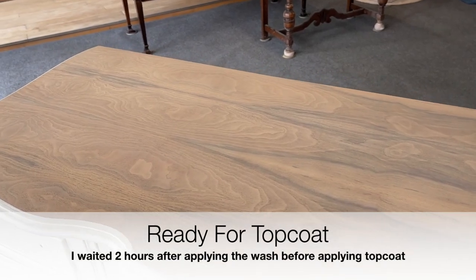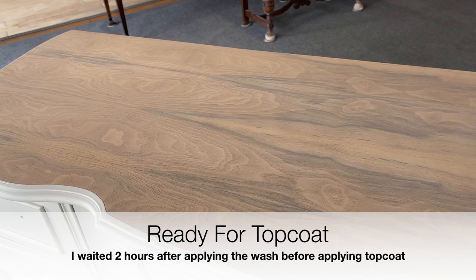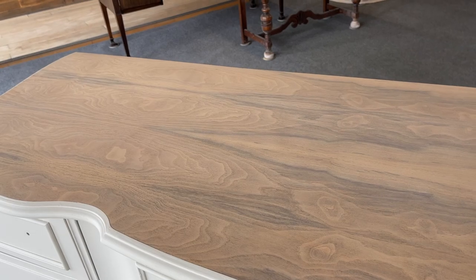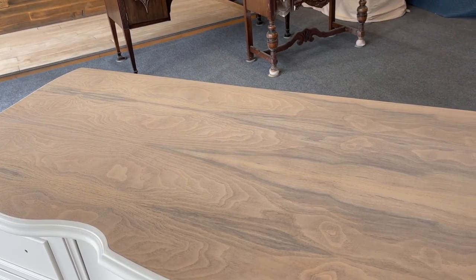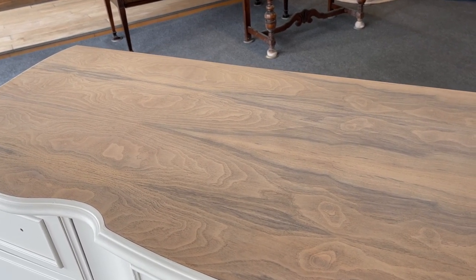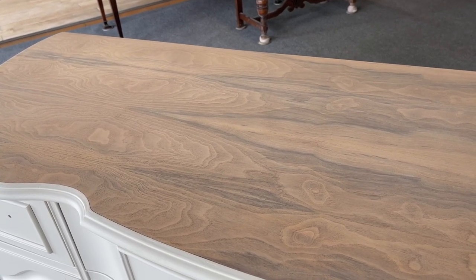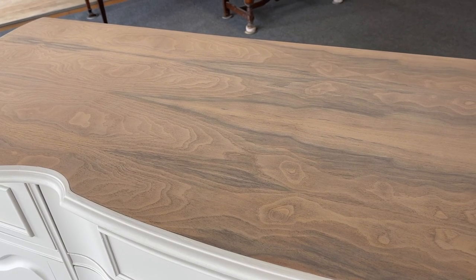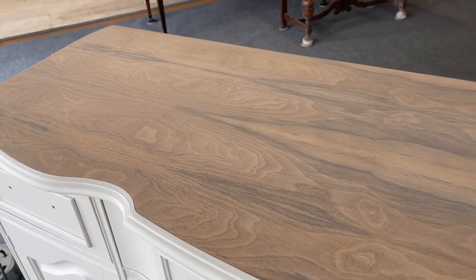We're now ready for our top coat so we're going to take the next step. I love how the wash came out — we did one pass with both colors using the same brush. Normally if you were going for more of a striped look and less of a blended look you would use two brushes. In this case I did not care about marrying the colors together — that's really what I wanted — so I used one brush. About two hours before you go ahead and start your top coat process is more than ample enough time for a single paint wash.